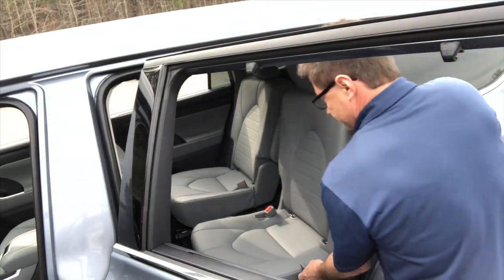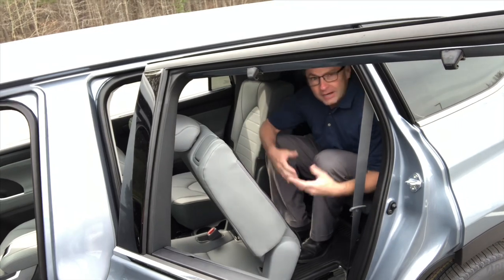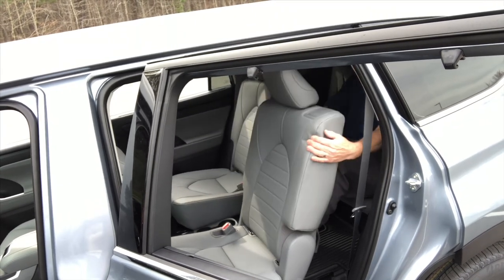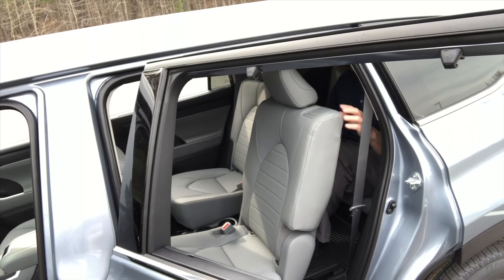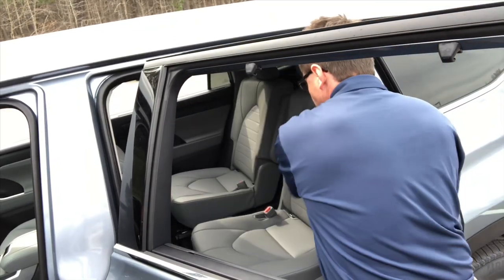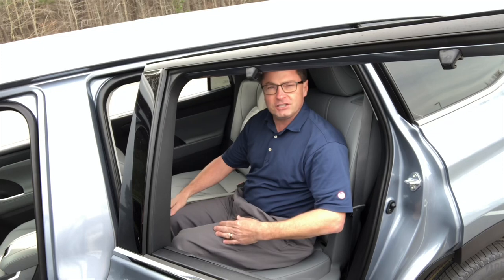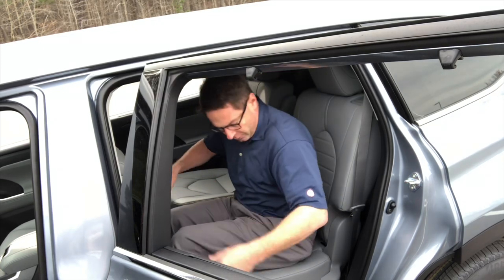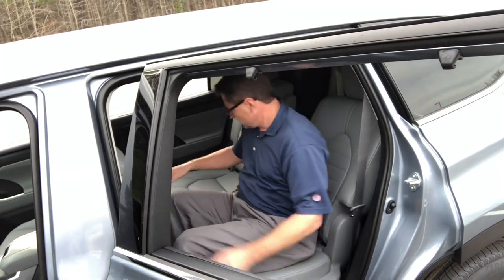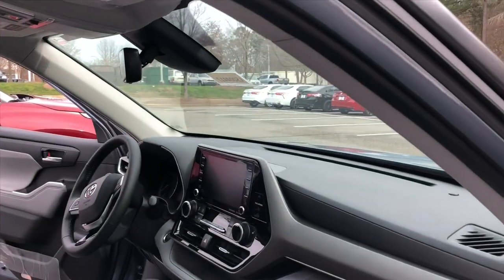This is a seven-seater. So what you do is tilt the seat like this, climb into the back row just like this, and you can see I still have plenty of room back here. This Highlander also slides the middle row 1.2 inches more than it used to, to free up extra room for third row passengers. To slide it, there's a lever up front just like that. And then we can recline. Plenty of room over here as well.